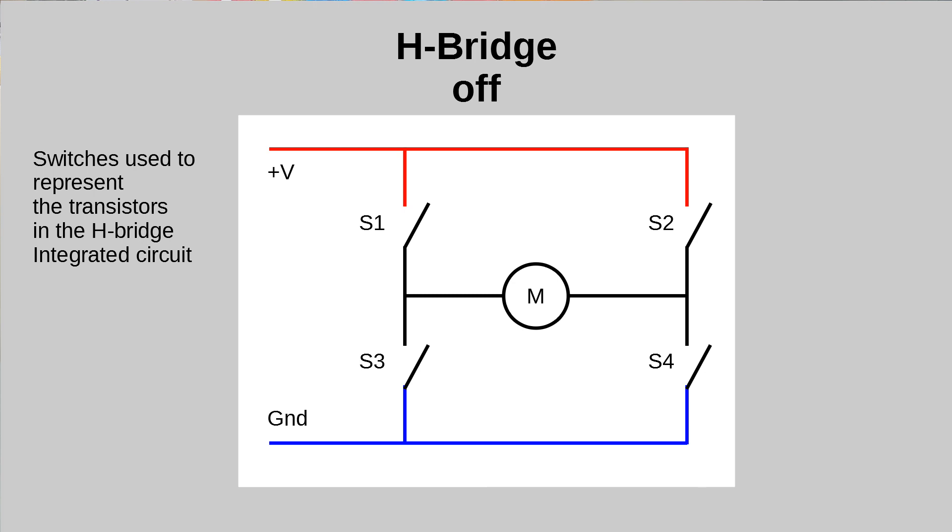One thing you need to avoid is turning two transistors on the same side on together, because that creates a direct short circuit from positive to negative — that's pretty much game over. You can block this digitally through a physical connection in an electronic circuit or through software. The simplest solution is to use an H-bridge integrated circuit instead of individual transistors, as it includes built-in protection that prevents accidentally driving the motor in both directions simultaneously and shorting out the power supply.